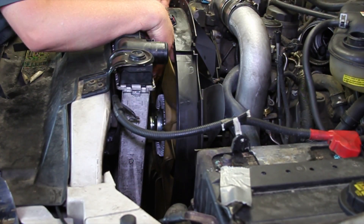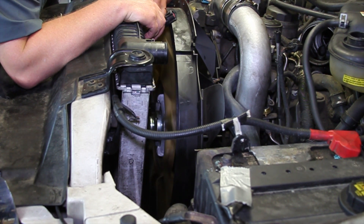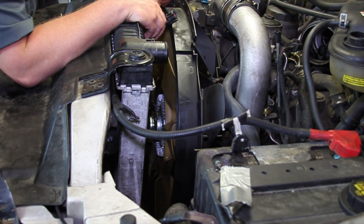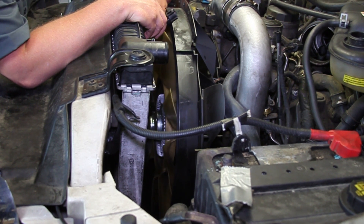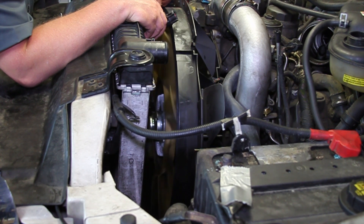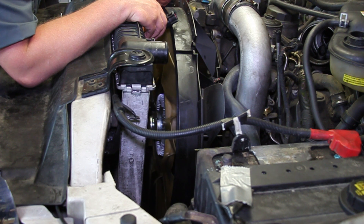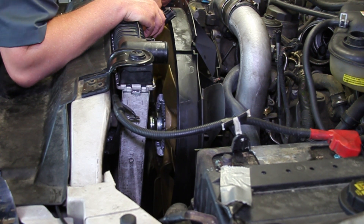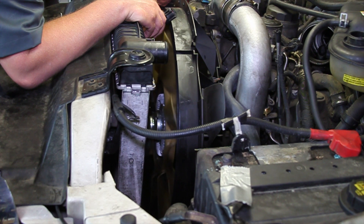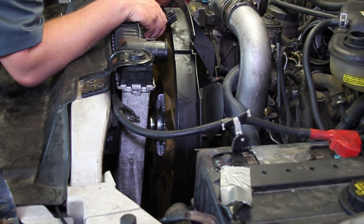Now we've transferred the fan blade over to our new clutch. We've got it threaded on the water pump and we can spin it around until it snugs up. Make sure it continues to spin nice and freely — if you have to fight it, that's probably a sign of messed-up threads on the water pump or on the fan clutch itself, so it's a good idea to inspect them before getting to this point. As you can see, it's spinning quite freely right now, so we're going to continue sliding it on until it bottoms out, then grab our tools and tighten it up.